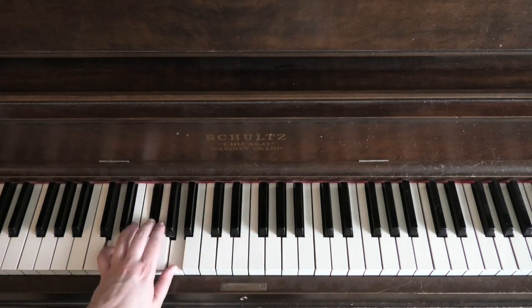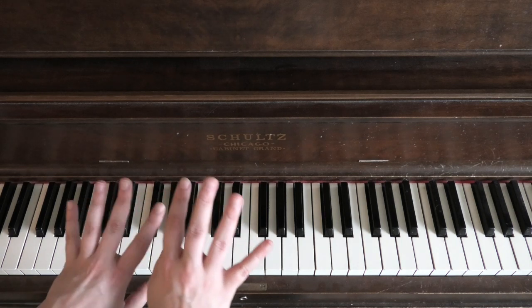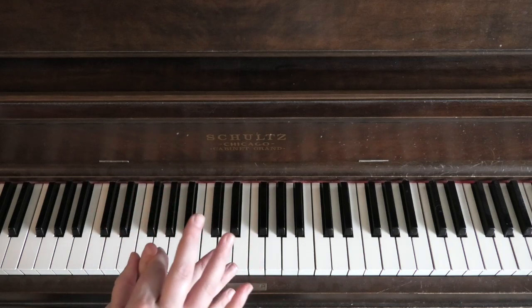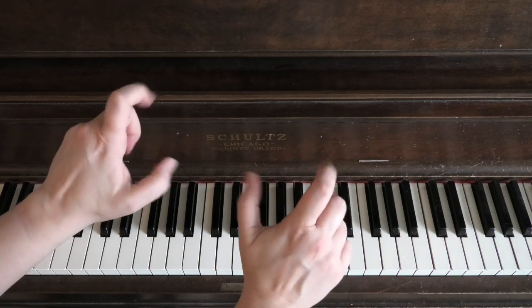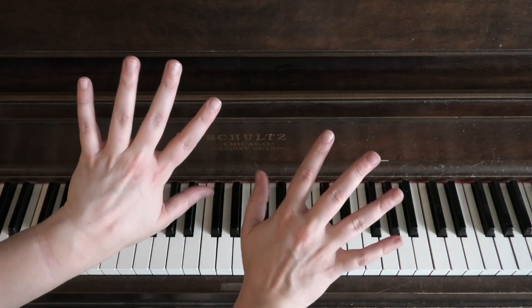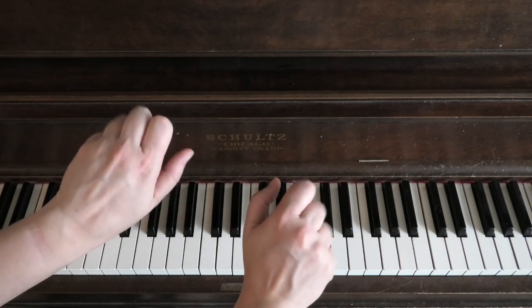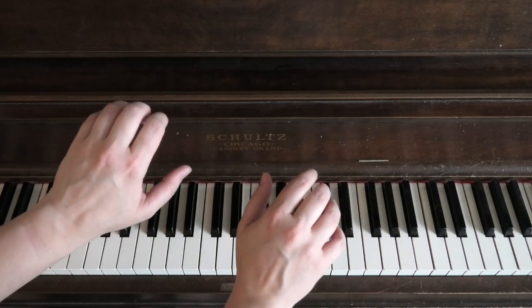If the extra chords seem confusing or your left hand isn't cooperating — and left hands, especially for right-handed people, can be stubborn, particularly the pinkies — don't force it. Our pinkies tend to follow whatever the rest of the fingers are doing since we're used to gripping things. These outside fingers don't have much independence, so if your pinky is moving when you don't want it to, that's totally normal.